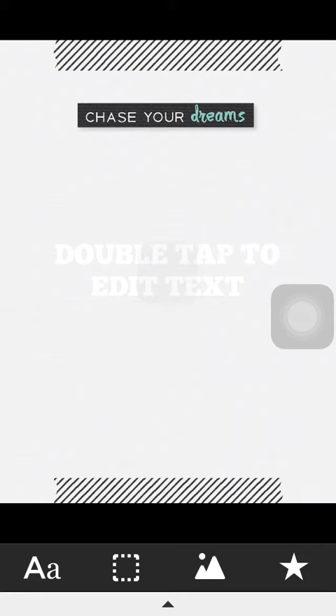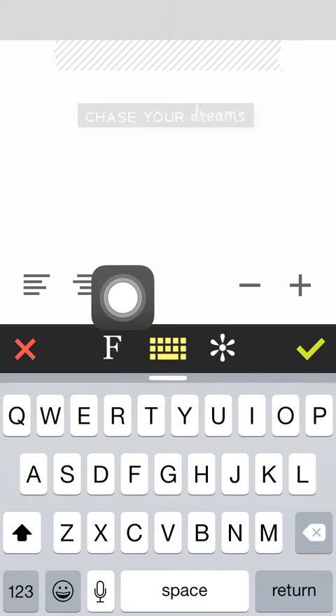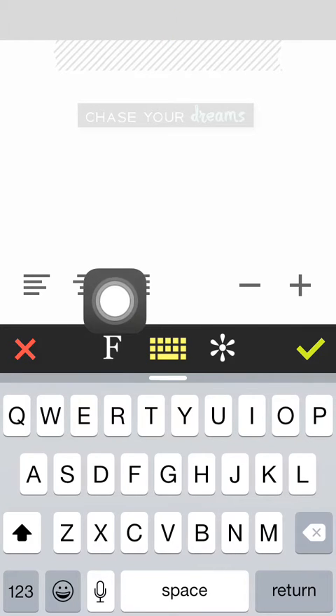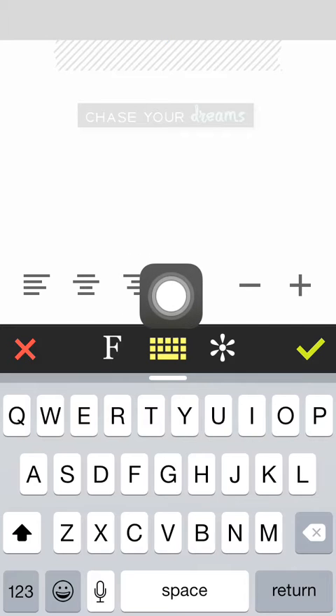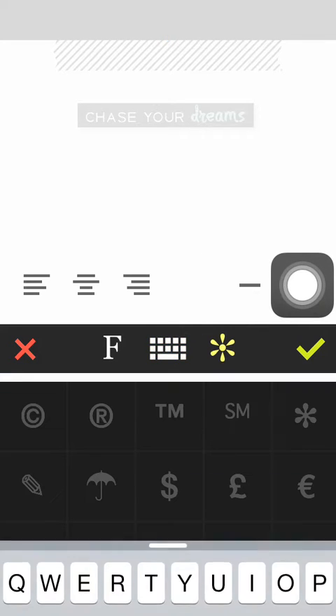In order to edit the text, we double tap on the box and we go into the editor mode. You have the options here for left align, central align, and right align. Coming down onto the black area there is a font selector, the keyboard to come back to the keyboard when you are in fonts, and a symbol selector.